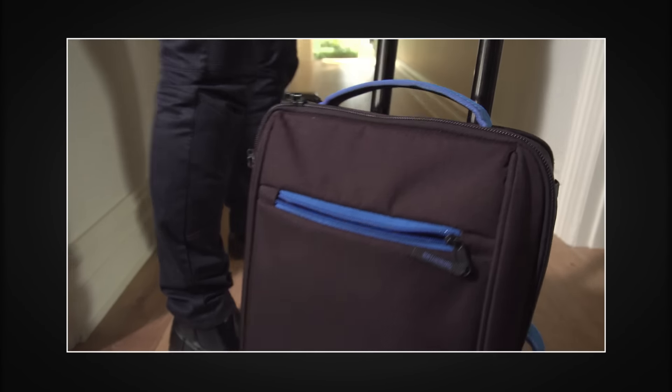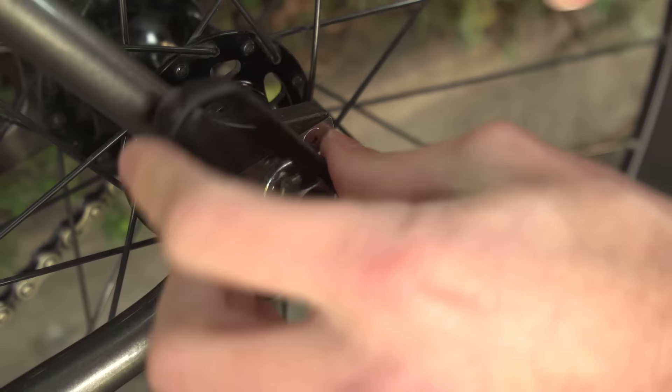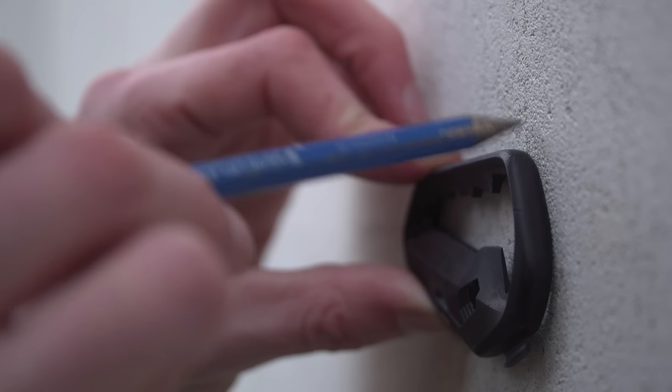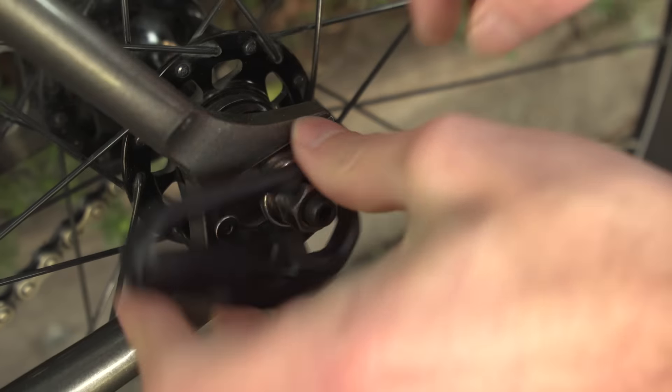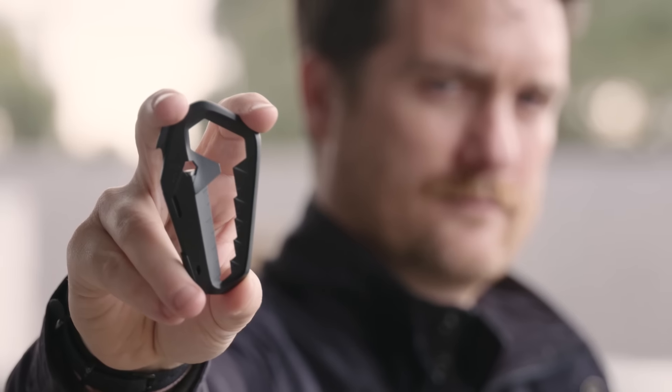The Talon can go anywhere you do and it complies with current TSA requirements for air travel. The Australian designed, engineered, and manufactured Talon multi-tool by Tactica. Compact enough to carry every day. Lightweight enough not to weigh you down. Heavy duty enough to get things done. Talon in your hand? Enough said.